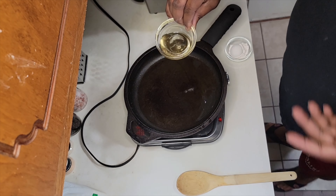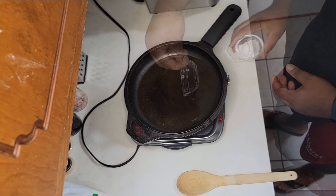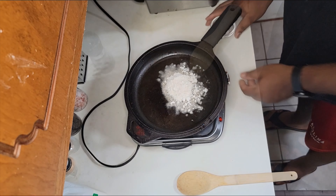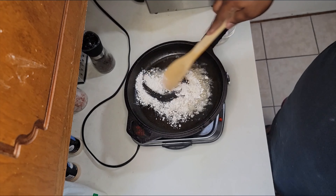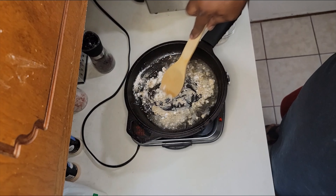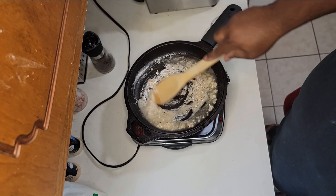Now we're going to make some delicious gravy. I got two tablespoons of the oil that we used for the country fried steak, then two tablespoons of flour. It's all in that whisk action. The first step is just making sure that you cook that flour taste out of the flour.